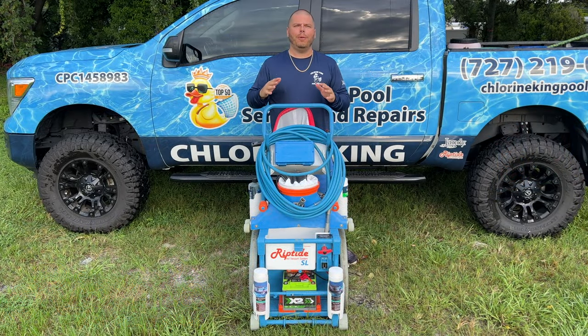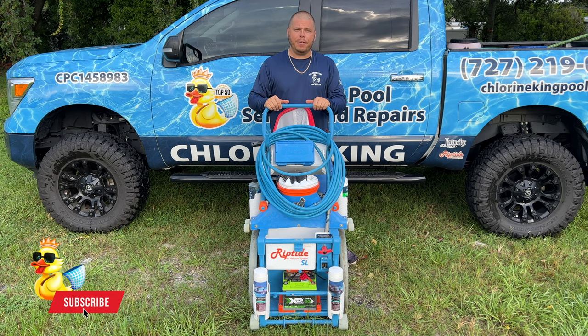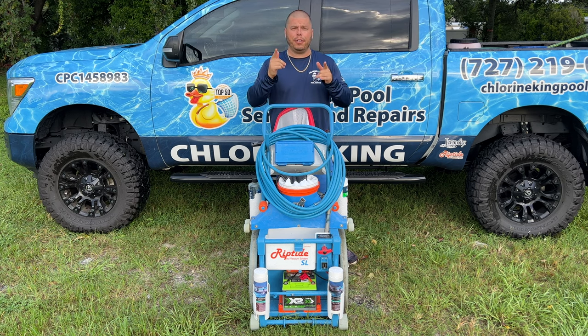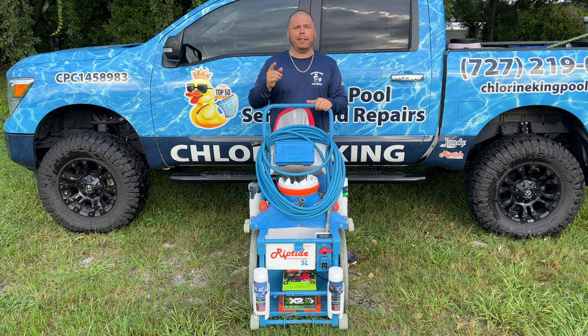Let's get to the video. What's up everybody? Chlorine King here. Thanks for tuning in. Today's video is all about the Riptide. They've done it again — they made some really cool enhancements to the cart to make your day quicker. They sent this to me about a couple of months ago before they released it to test it as a beta tester, and I absolutely love it. Let's take a closer look to see what they did and how it's going to help you.